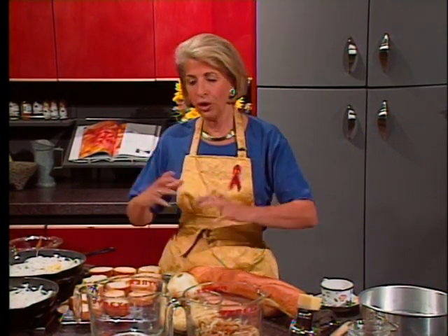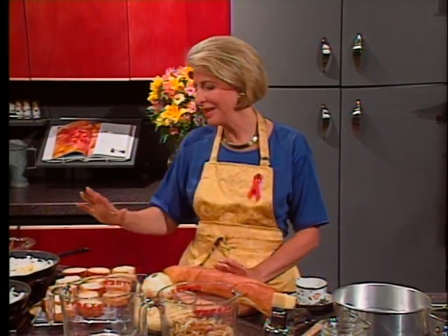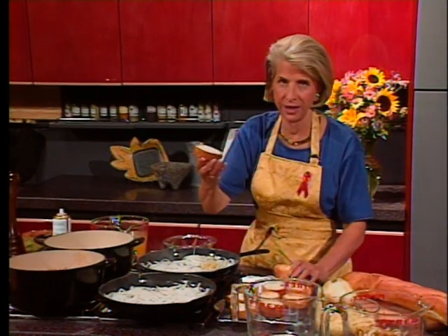If you're going to make this ahead, put it in the refrigerator and reheat it. If you put a whole lot of bread in there, it's just going to slurp up all those juices. Put your bread in a 300-degree oven and bake it about 15 minutes until it's lightly crisp, so it won't absorb too much of the juices but will still be soft. You can do that step ahead of time.